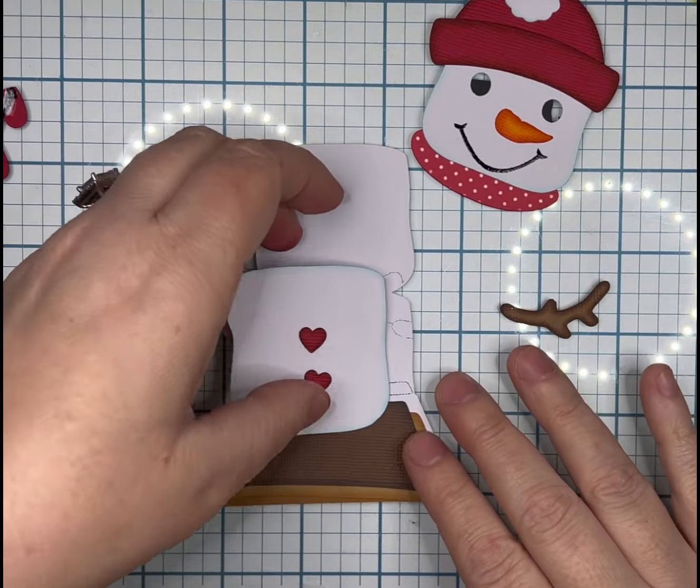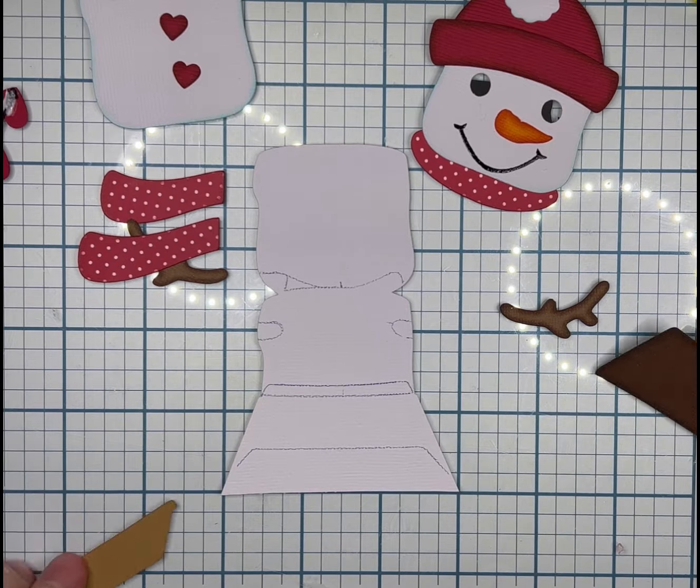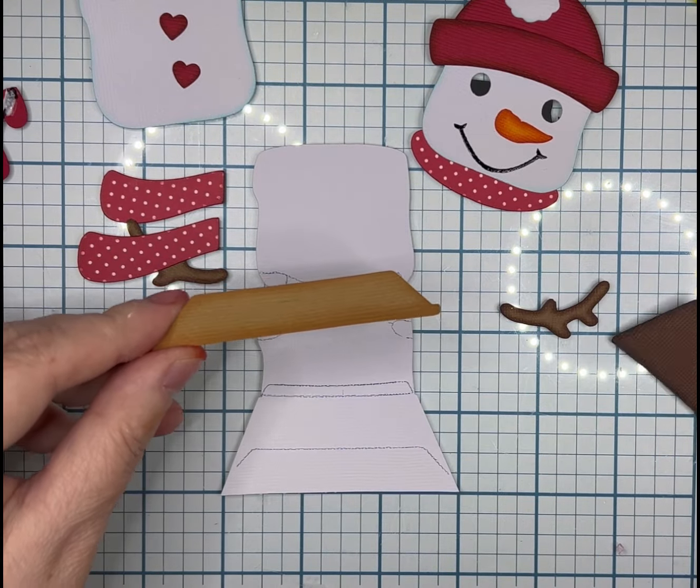Dry piecing is very important to ensure you have all of your pieces and it's going to look the way you want, because once it's glued you can't undo it.